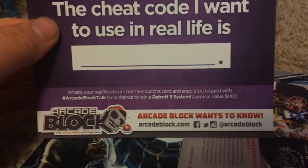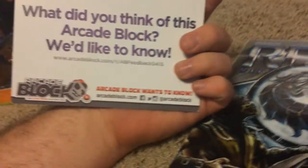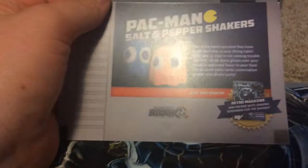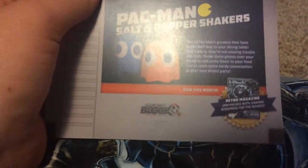It is a card — I'm not sure what this is for but I will check it out in a little bit. And we got the sheet that shows us what was in this block. Looks like a retro magazine for this month.